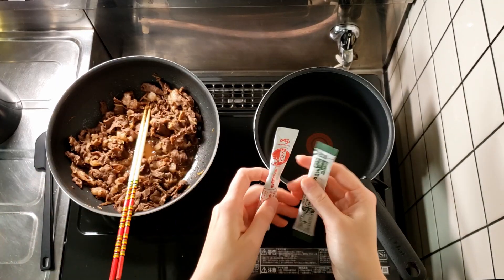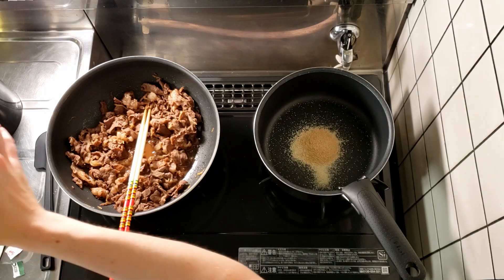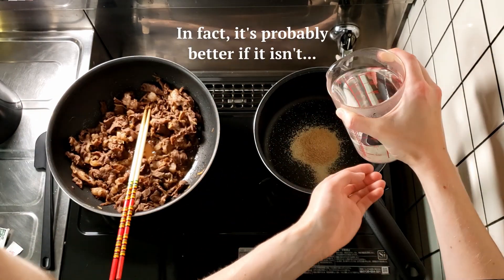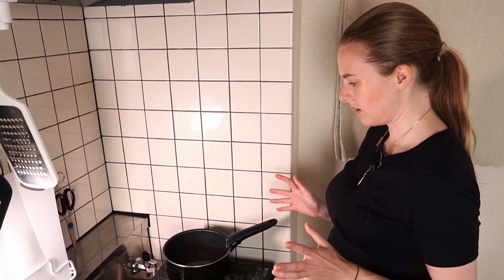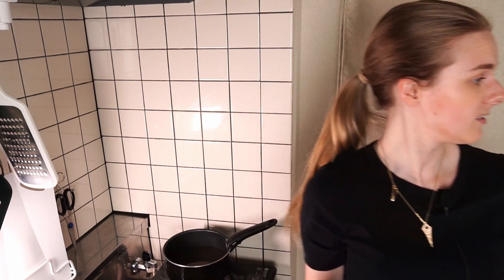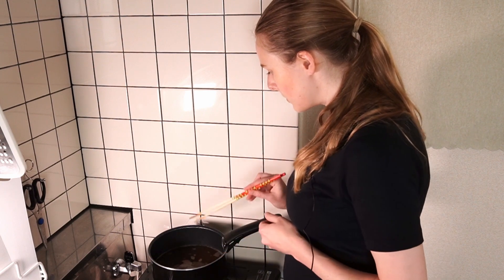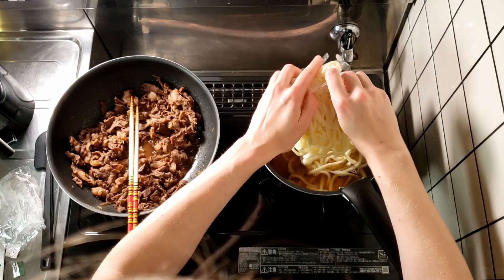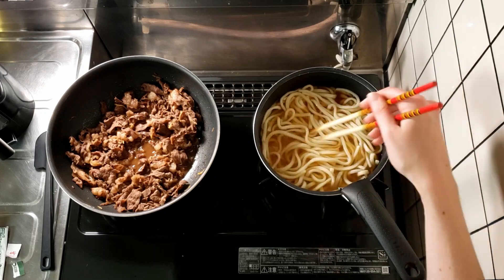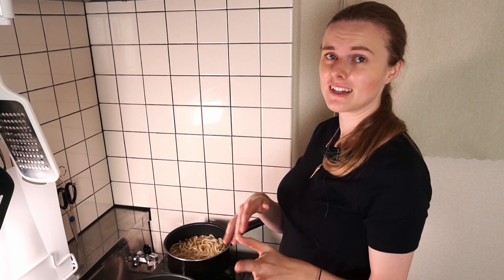So it's much easier to just use the powdered dashi in this case. Pour both dashi powders into the pot, then some very hot water, then the soy sauce and mirin — and that's literally it. Heat it through and bring it up to a very gentle simmer. When it's just starting to bubble around the edges, put in your udon. By cooking the udon in the broth like this, the noodles actually soak up a lot of the flavour, so I prefer to cook it in the broth rather than separately.